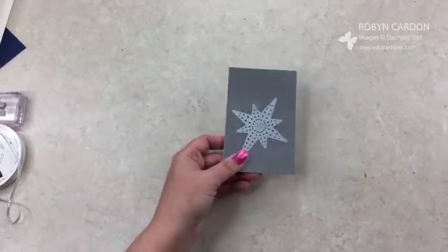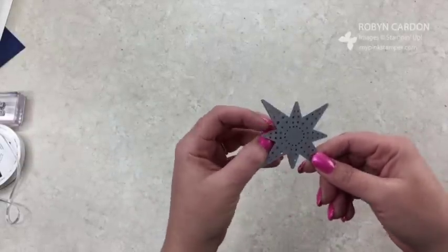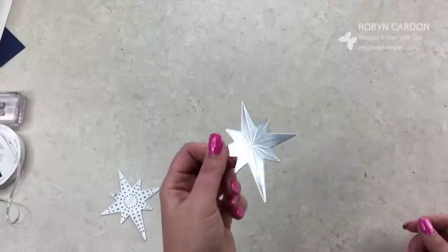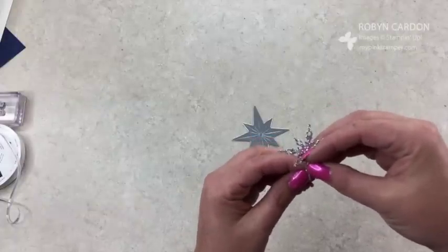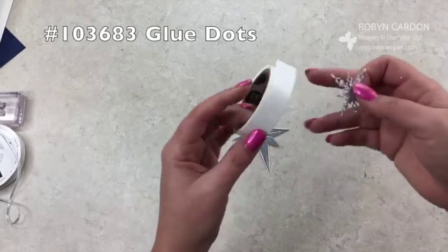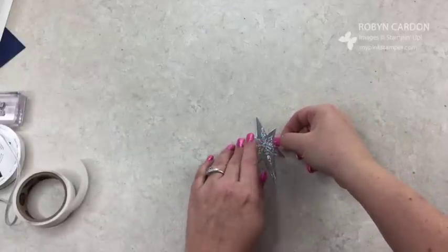Now I'm ready — I'm going to pop that out. I don't recommend using the brush tool with this one because if you're using the foil paper, you might get some little pokies on there. But you see that — I made this awesome design on the foil paper. Now I'll take the glimmer paper star, make sure all the little pieces are punched out, and use glue dots — just one right in the middle. Even though there's a hole in the center, it's okay, we're going to cover that up.